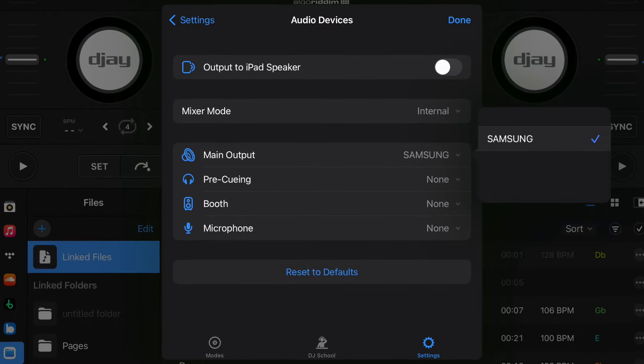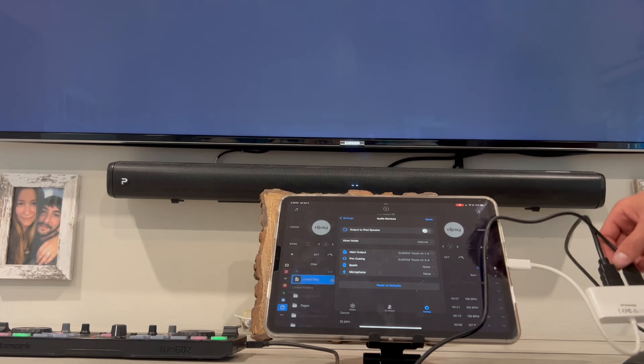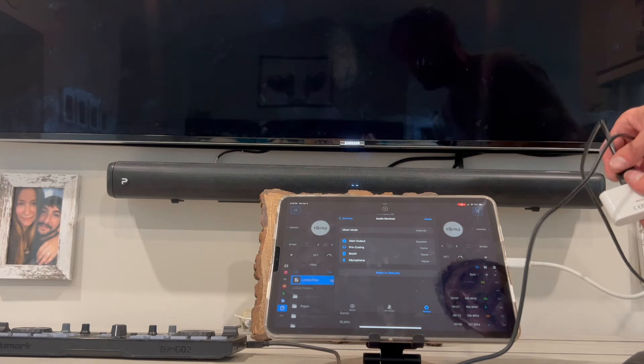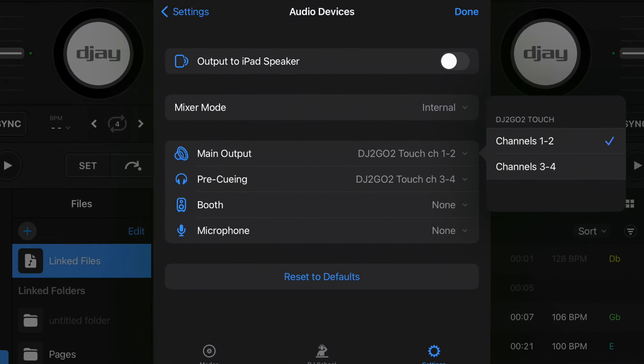If you have your controller plugged in first and then you plug in an HDMI to the TV, it is only going to show the TV and then you can't change it. A lot of people in the comments think there's something wrong and there's no way to change it, but it has to do with the order that you plug it in — it might be a glitch. Try plugging in the TV first and then plug in the controller, and then you'll be able to go through with the main output.